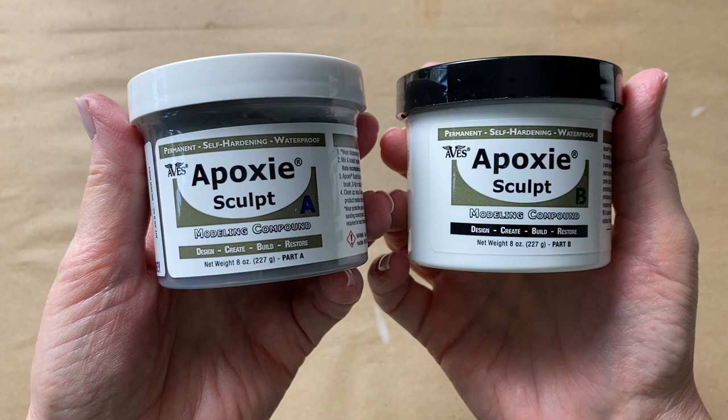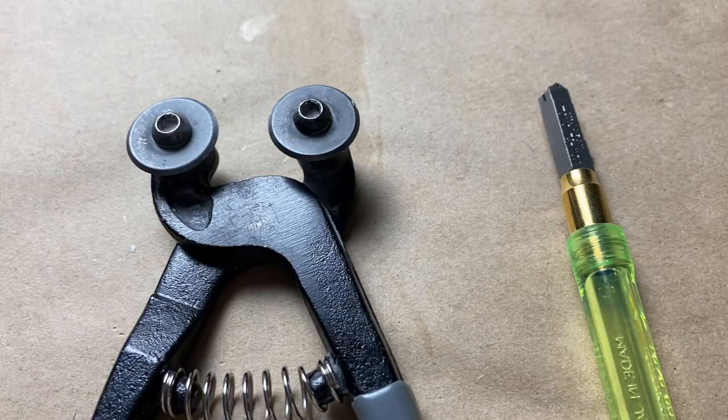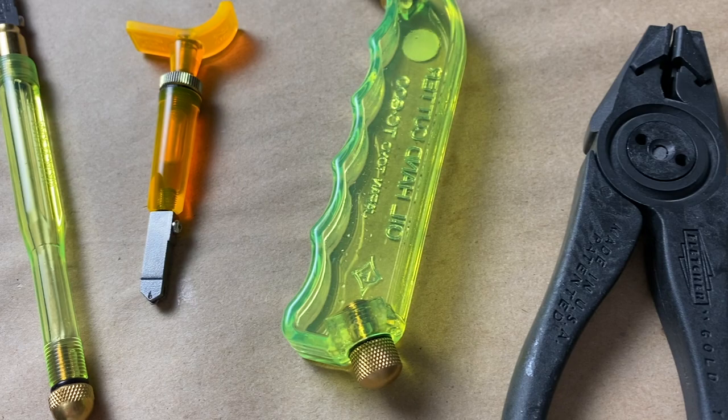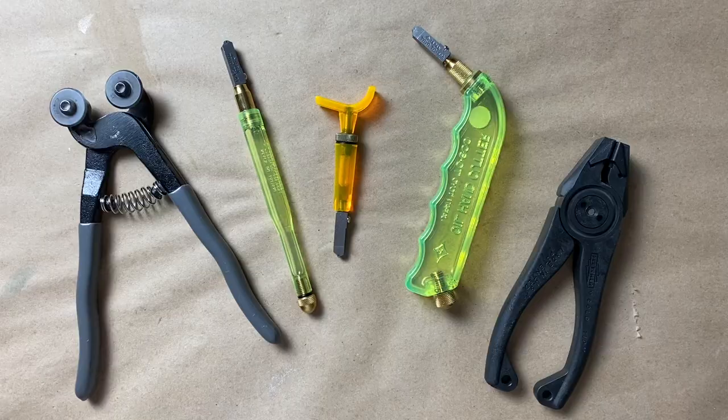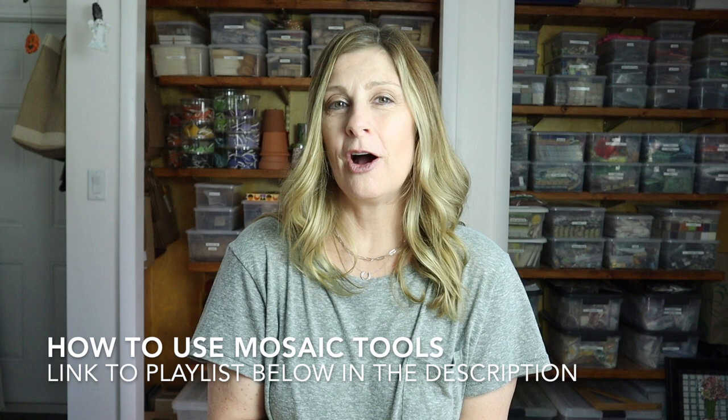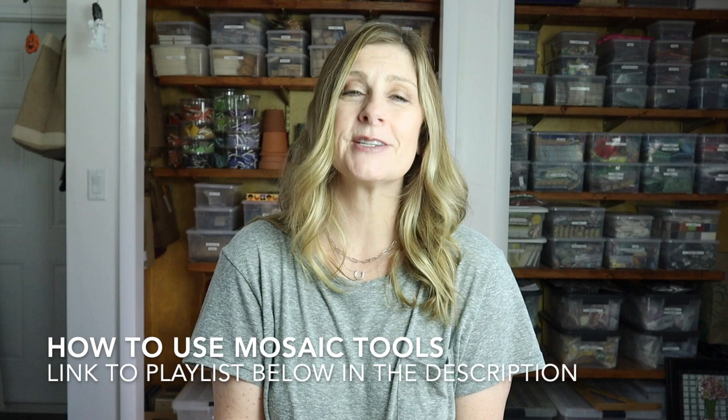To cut the tesserae I used wheeled glass nippers, a glass cutter for stained glass, and running pliers. These tools allowed me to make very specific cuts — and as you'll see, some of the tesserae are quite thin in between the veins. I've done a number of videos on how to use mosaic tools and I'll include a link to that playlist in the description.